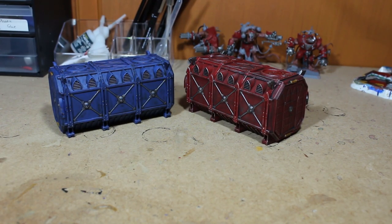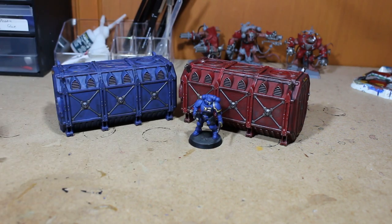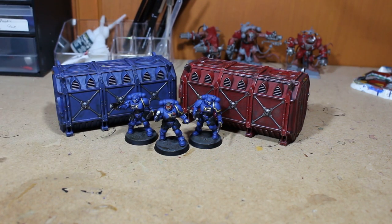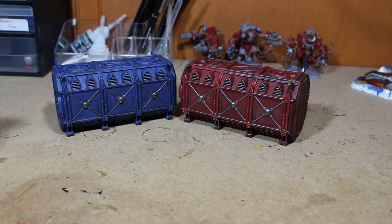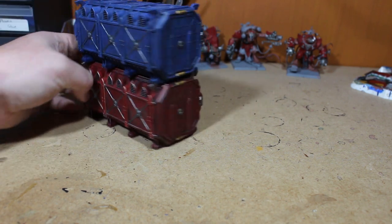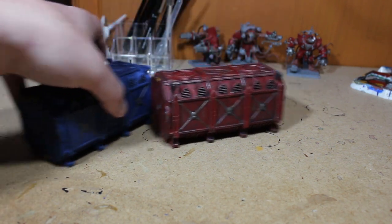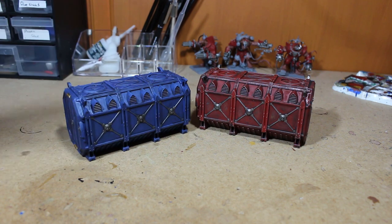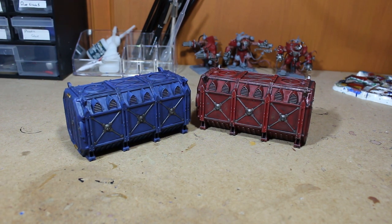These are going to look great for pictures - if I put Reavers in front of them it's nicer to have proper terrain in the background. When I get more terrain like the cases, ammo boxes and other stuff to go with this, it's going to look way cooler instead of just having a plain background. The good thing about these as well is you can stack them - there are three of these and you can stack two up with the grooves fitting into each other, which is going to look pretty cool on the battlefield.